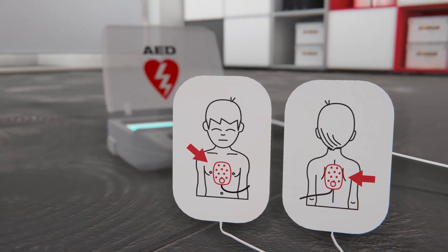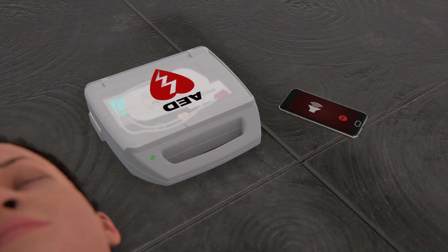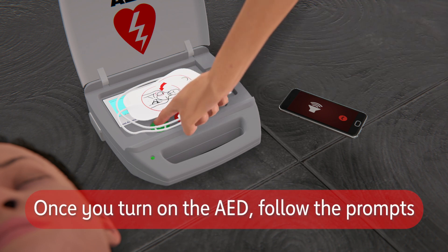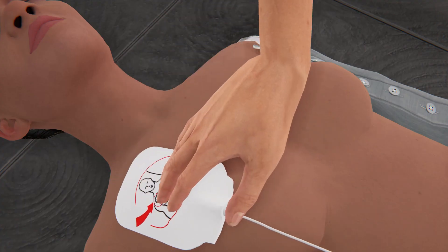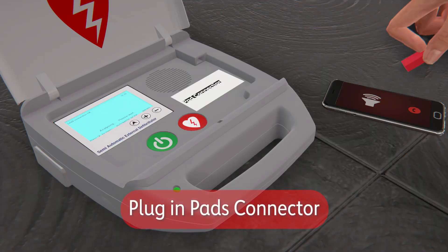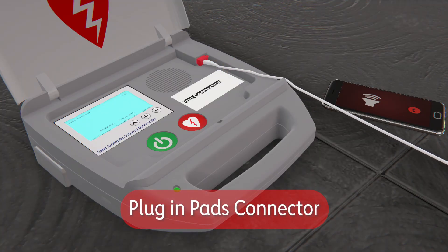AEDs may have two sets of pads. Ensure you use adult pads on anyone who has shown signs of puberty or older. Turn the AED on and follow the prompts, which will tell you everything you need to do. Peel away the backing from the pads and ensure there is nothing between the pad and the person's bare skin. Plug the pads connector into the AED if necessary.